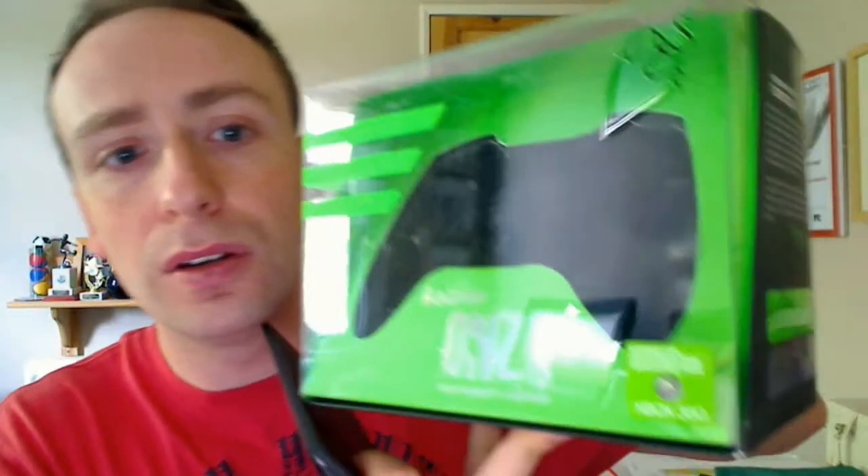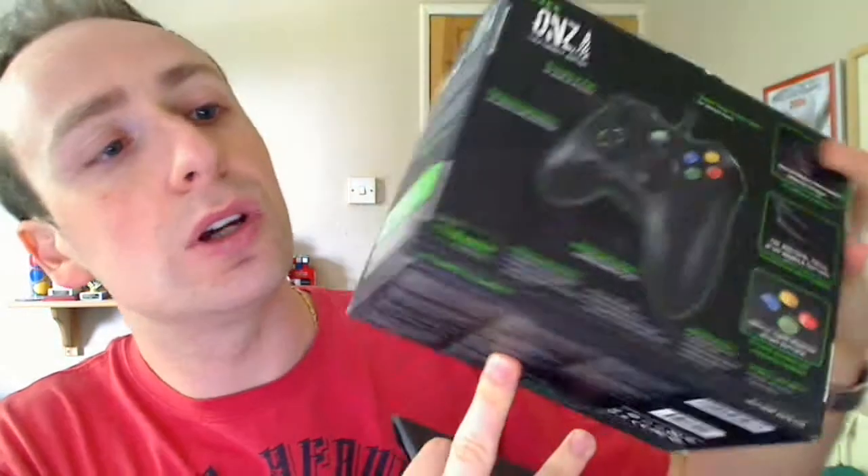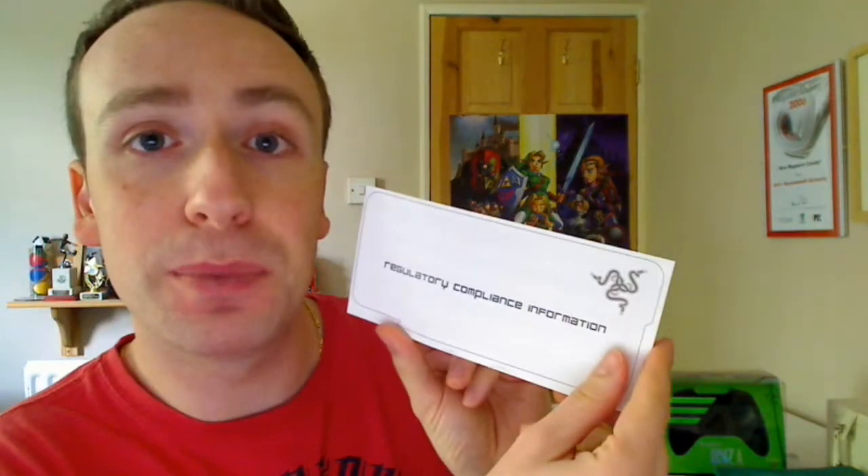Let's have a look at the packaging. You get some instructions and some little bits and pieces with the Onza. You've got a quick start guide, which is pretty simple and self-explanatory. There's a certificate of authenticity, some stickers which are pretty groovy, and a regulatory compliance information document.